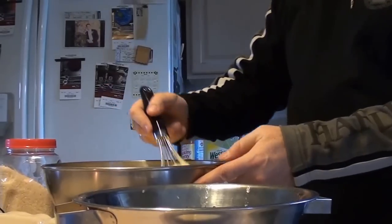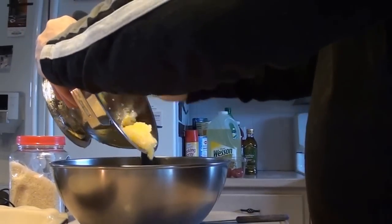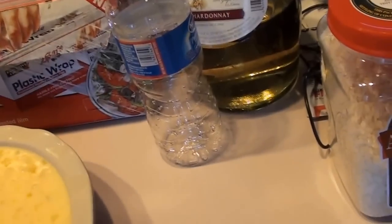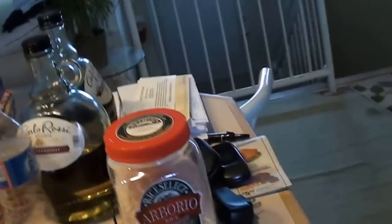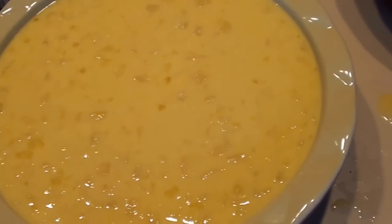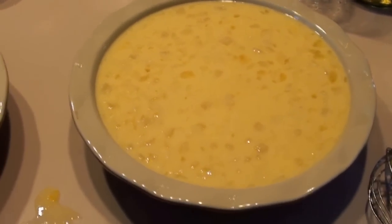Down to the final ingredient: the pineapple, which has been straining — so it's just pineapple now. You want to pour in quarters — first quarter, second quarter, third quarter, fourth quarter — back and forth so you get a nice even spread of this beautiful rice pie filling.